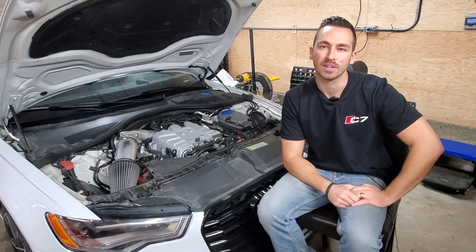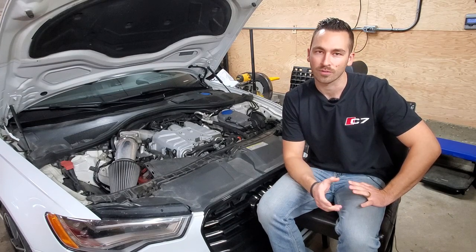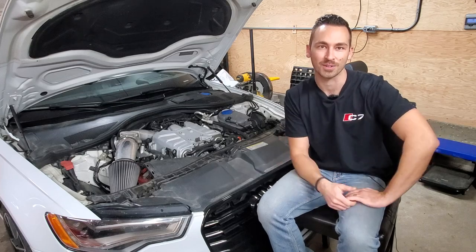Hello and welcome to today's video on optimizing your supercharger coolant loop. It's overall simple and straightforward, so let's get into it.